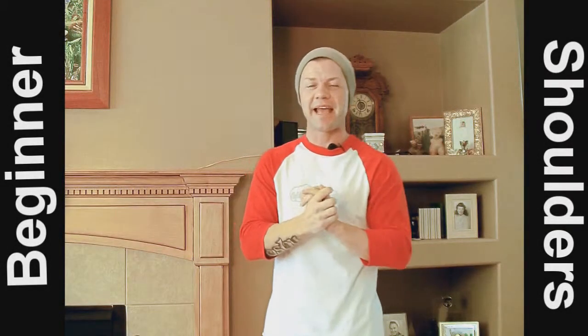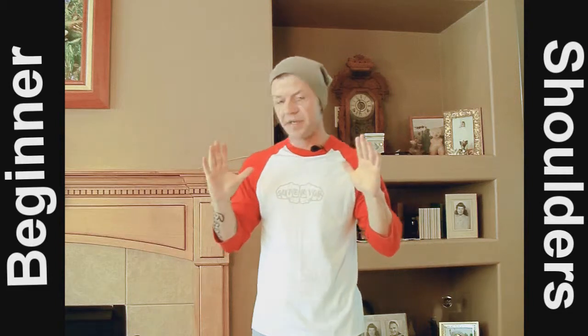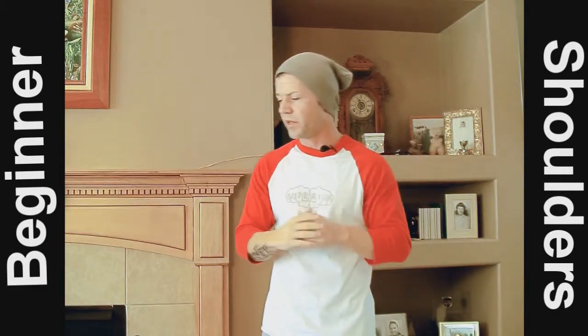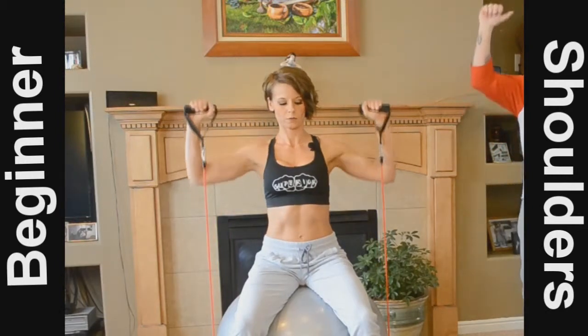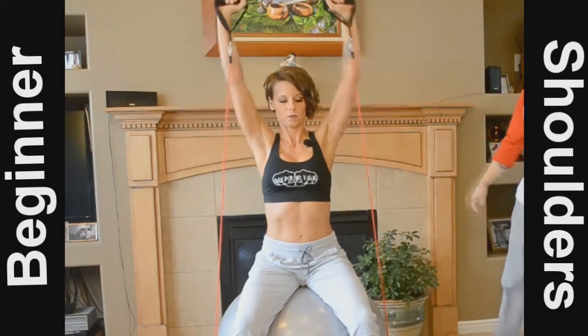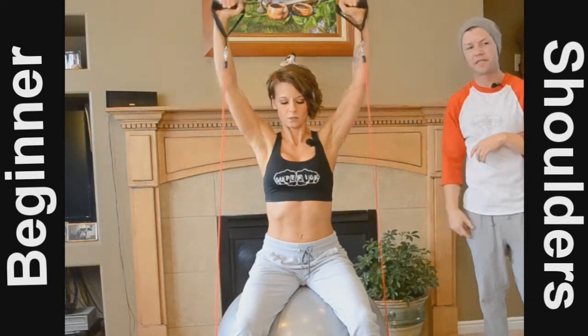We're back, and now we are going to be doing shoulder presses. There are two ways you can do this — whatever is comfortable for you. We're going to be focusing on the top side of the shoulders, doing 10 reps. As you can see, we're engaging the top of the shoulder.